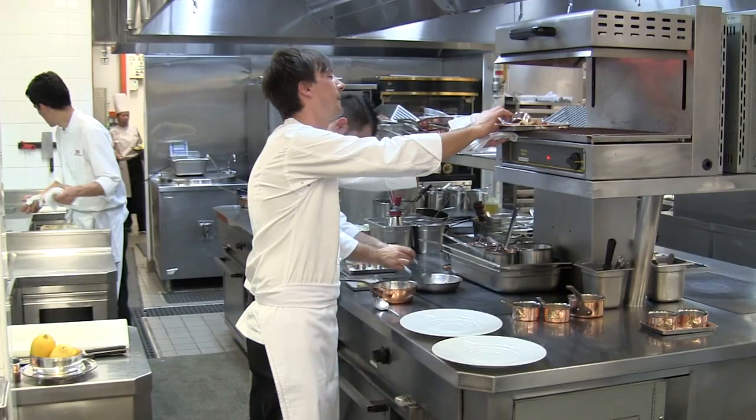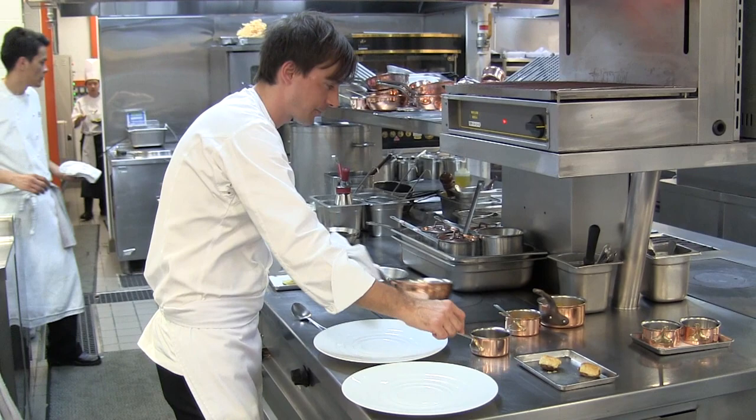For this dish we are going to present veal in the style of autumn. There are a few different preparations, all kind of based around certain autumn vegetables.